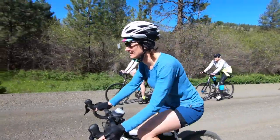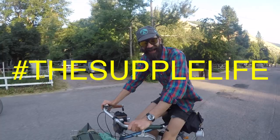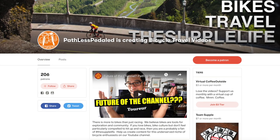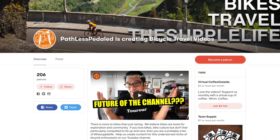Welcome back, Pathless Peddlers. If you're new to the channel and you're into riding bikes on gravel, bike touring, the supple life — you have found your people, hit that subscribe button. And if you like these videos and want to support the channel, consider joining us on Patreon where you get tons of really cool perks like 20% off Swift Industries and even Soma.